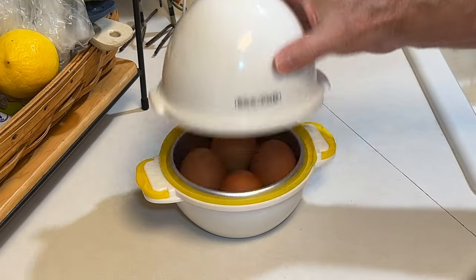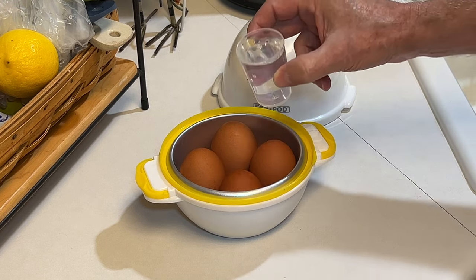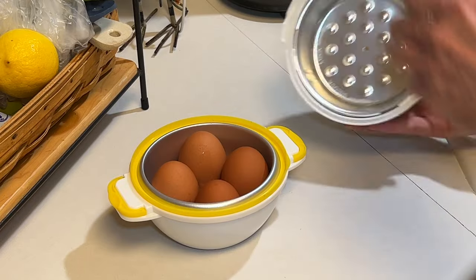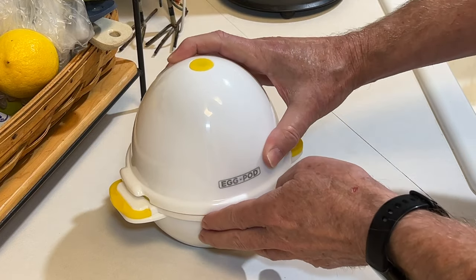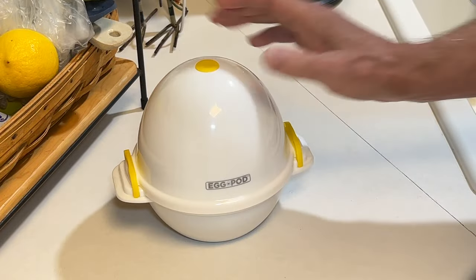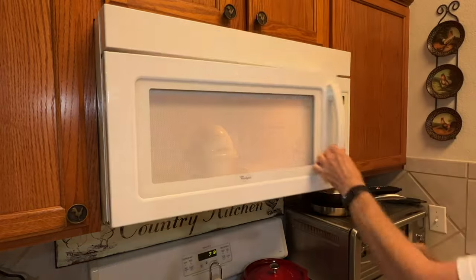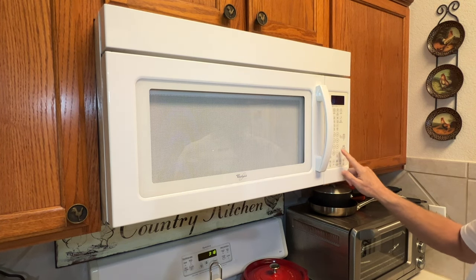Okay, first time using the egg pod. I've got four eggs in here. I'm going to add 50 milliliters of water — the cup comes with it — and it says don't use anything more than that. Make sure you use the aluminum inserts on both top and bottom, then seal it up. We're going to put this in the microwave on high for nine minutes and then let it cool off for two minutes. I'm going to leave it in the microwave for those two minutes.